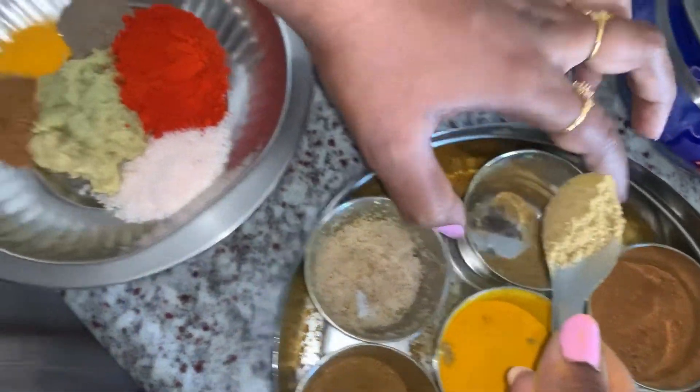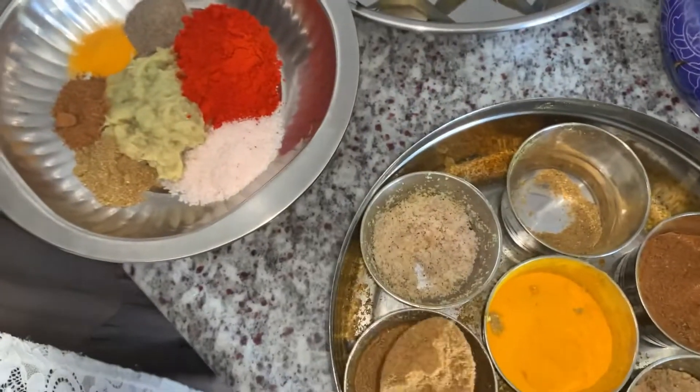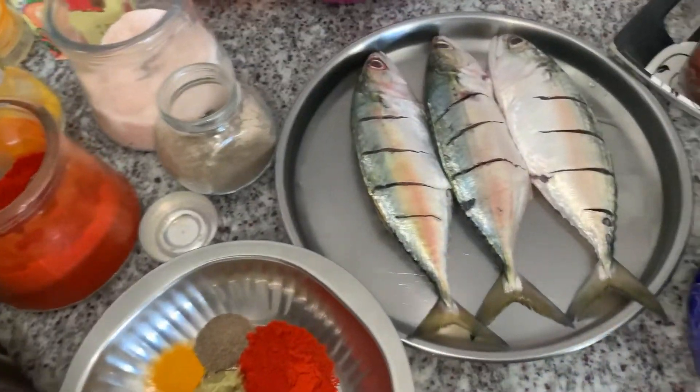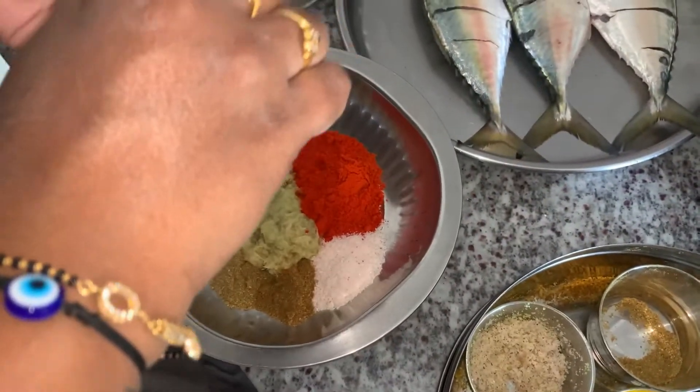Don't use ready-made. I am going to use the pepper powder, garam masala, and cumin powder. And pepper powder, red chili, salt, turmeric — the basics.